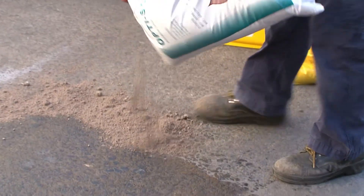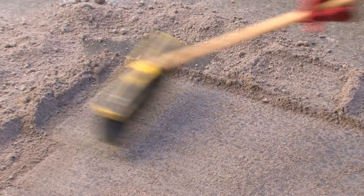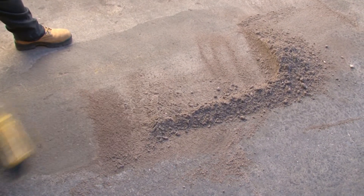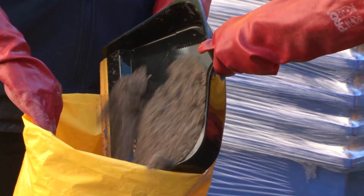Using enough Optisorb 40 to cover the area of the spill, create a mound around the perimeter of the spill and then sweep towards the centre using a broom. Sweep the Optisorb 40 back and forth over the entire area of the spill, then sweep into a pile. Collect the used Optisorb 40 and place in the approved waste disposal bag.